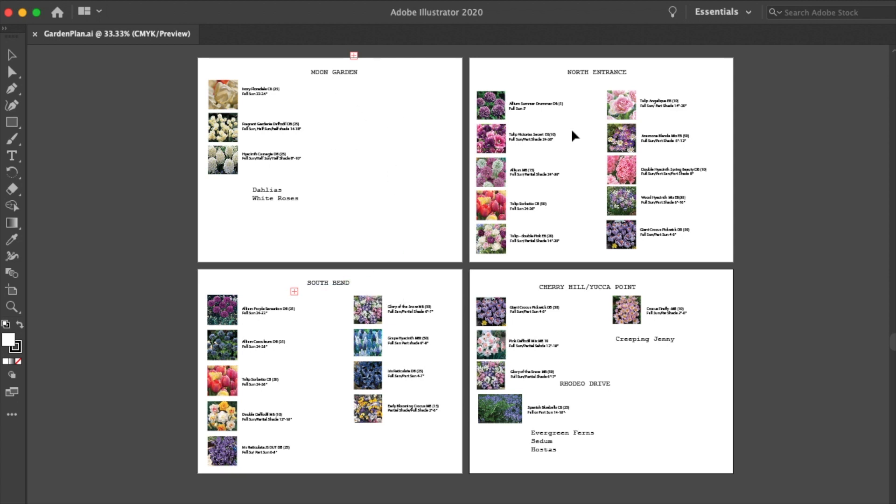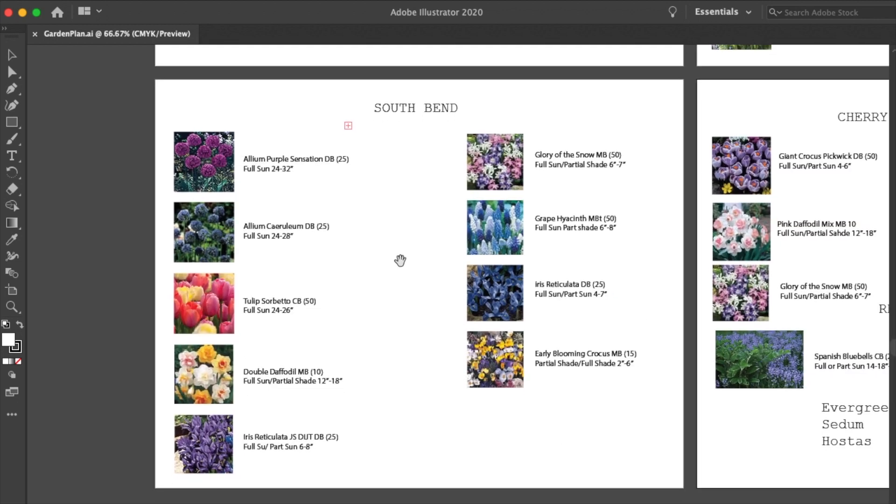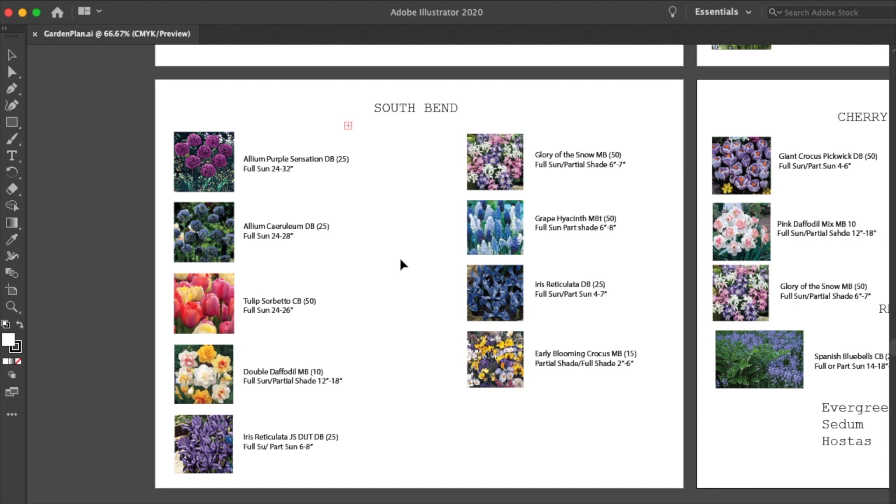The areas I have are Moon Garden, South Bend, and North Entrance. And then I have an area I can't decide on the name for — if I should call it Cherry Hill or Yucca Point, because there is a cherry tree and there are a couple of yucca plants. And then Rodeo Drive is part of the driveway that leads up to where a couple of rhododendrons are. If you made it this far in the video, let me know in the comments below by casting your vote for Cherry Hill or Yucca Point! Moving around to South Bend — this is an area on the south driveway that gets mostly full sun. I hope this is a little bit more of a moodier vibe with darker purples and blues, but I wanted to keep it a little bit light with the Sorbetto and some of these double daffodils — mostly in the purple and blue family with a little bit of pink and yellow.